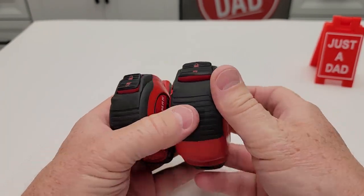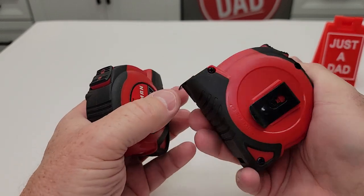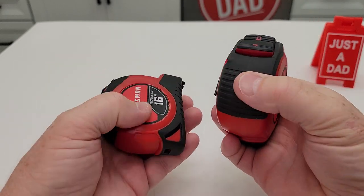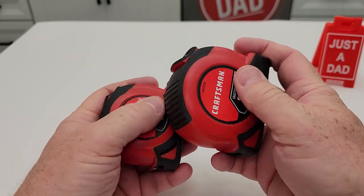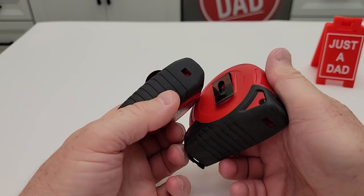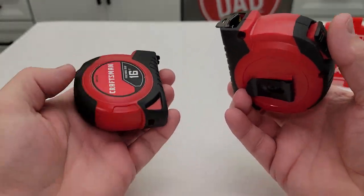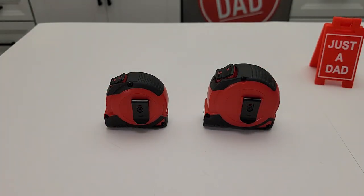They just seem very well made. I like the gripper surface — it's not super grippy but it's just enough, and it gives it a little bounce if it hits something. The other one is more solid plastic. You can also attach a lanyard on it. These are both really nice tape measures that I really do like. I hope this video helps — thanks everybody for watching.